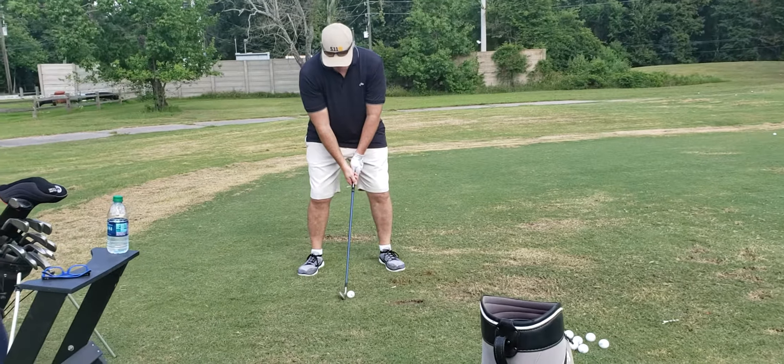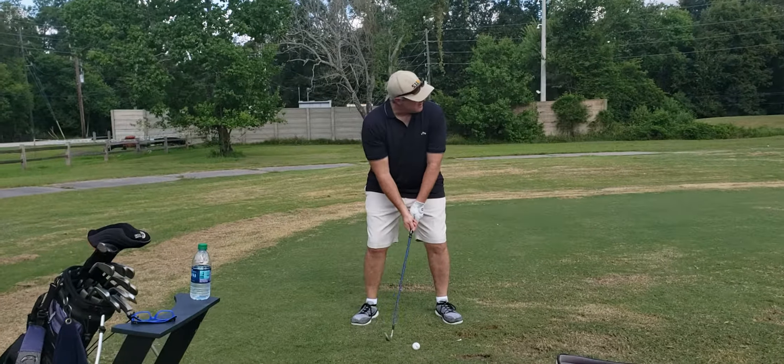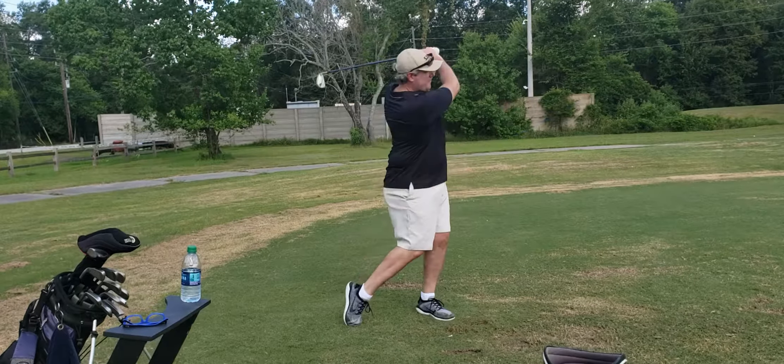You got your weight middle or towards the balls of your feet. Go ahead and shift your stance a little bit to the right, because that ball position is a little too middle. There you go. Good, that's all right.